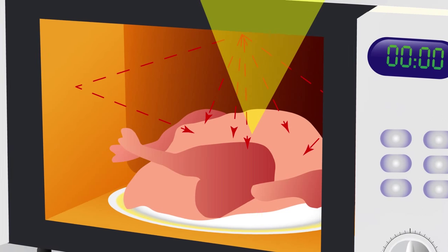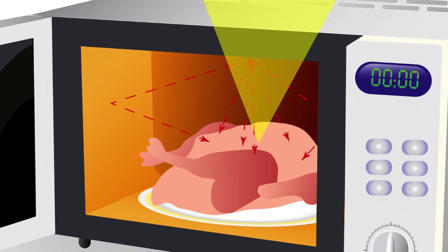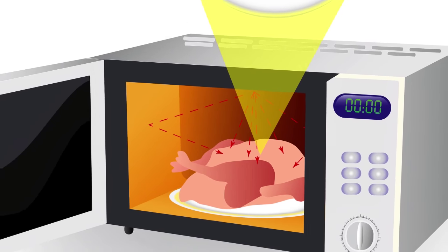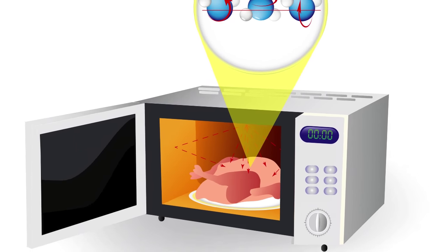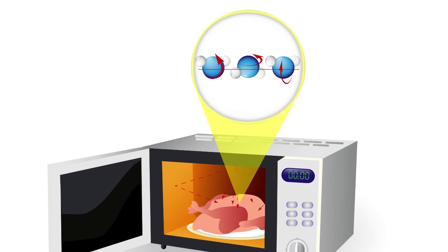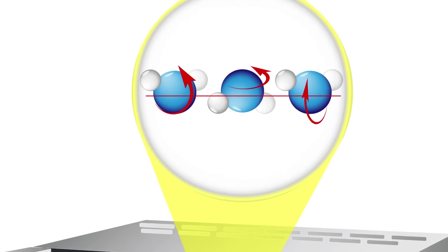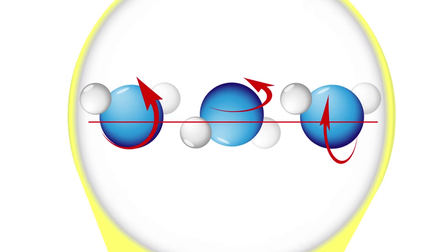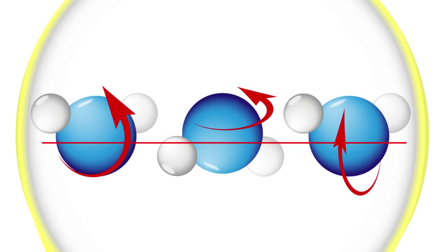These all end up converting microwave energy into heat quite effectively by a process known as dielectric heating. Basically, molecules such as water molecules are electric dipoles. This means that they have a positive charge and a negative charge on opposite ends. Thus, they will rotate themselves rapidly when trying to align themselves with the alternating electric field from the microwaves. As these molecules rub against each other, they heat up and, as they do, they themselves also become part of the cooking process, heating up molecules around them that may not be absorbing much or any of the microwaves.